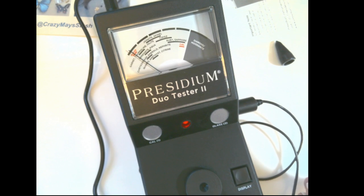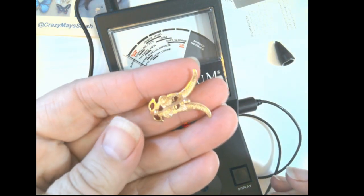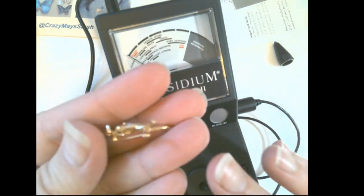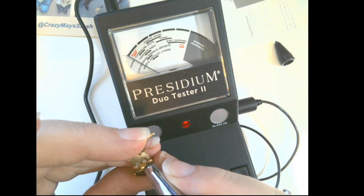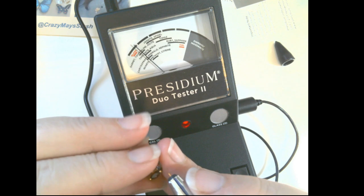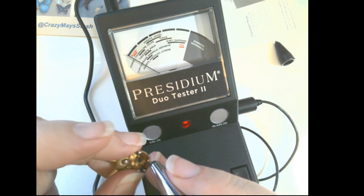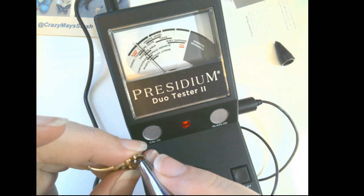I do have a couple more things to test. This little bunny — he's adorable, hopefully I'll have him for sale this Monday. His eyes are diamonds. As you can see it goes right up to diamond. And these are beautiful garnets — and that goes right to garnet.